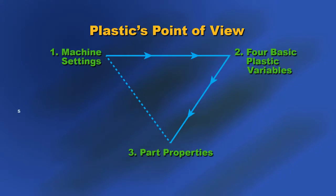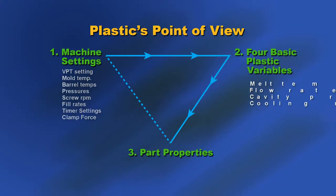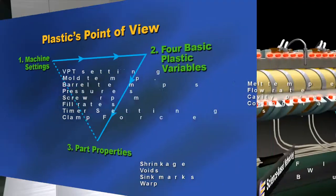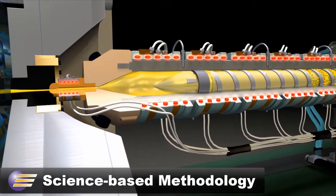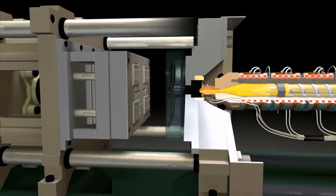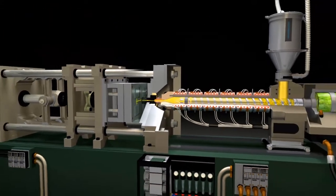A key element to the Paulson training program and Paulson concept is molding from the plastic's point of view. What that means is we are going to think of building a process using a science-based methodology, but we're going to think from the plastic — what is happening to the plastic, what is that plastic doing in that process? Not a machine-based processing, but a plastic-based processing.